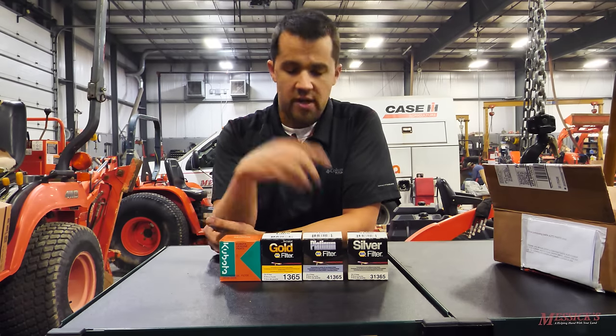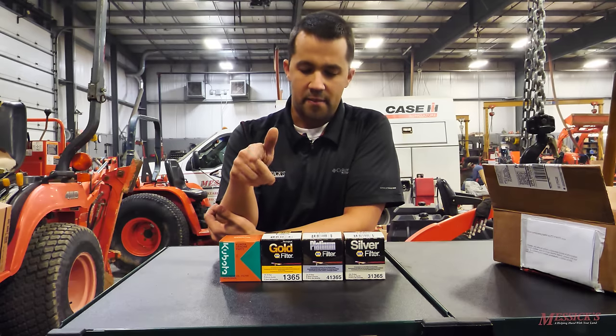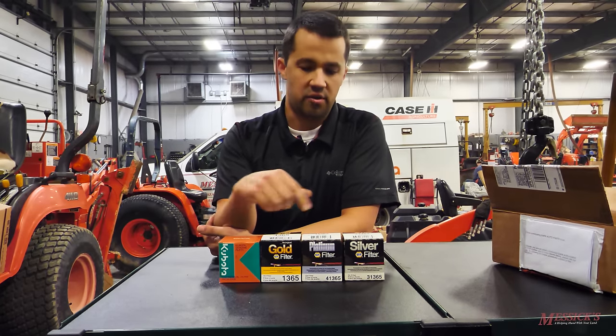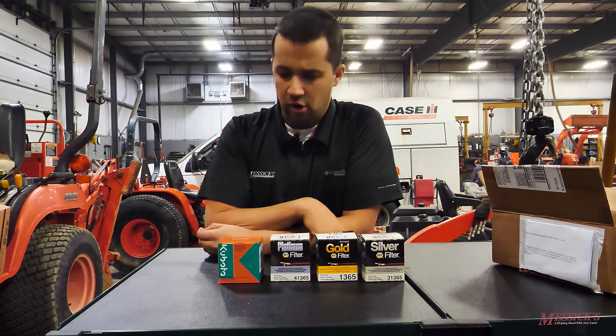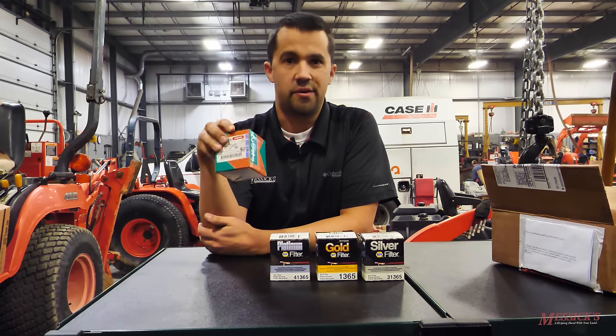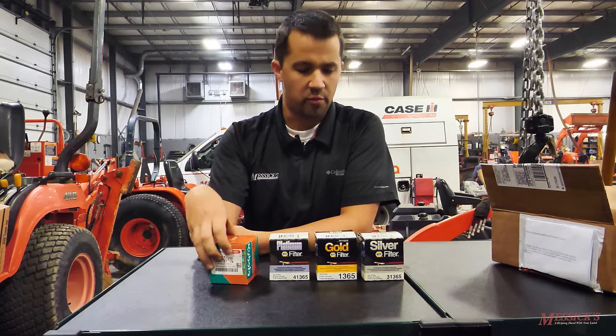NAPA seems to be the go-to place for many guys. NAPA filters, if you're not aware, are made by Wix. NAPA sells these in a silver, platinum, and gold option — kind of a low, medium, and high-tier product. Kubota — this is their engine oil filter that's run on BX series tractors and most of the small machines — it only gives you one option under their part number.